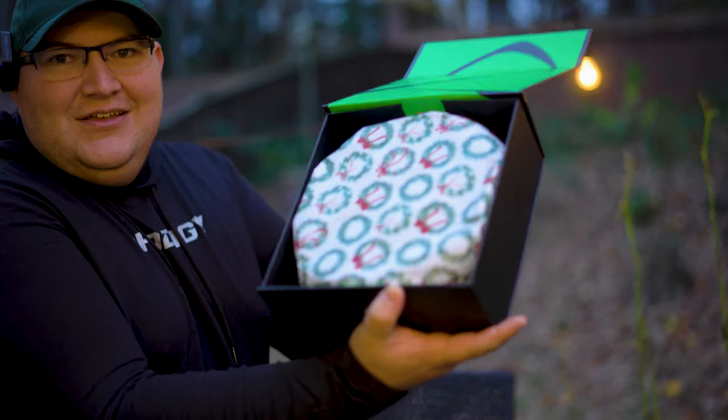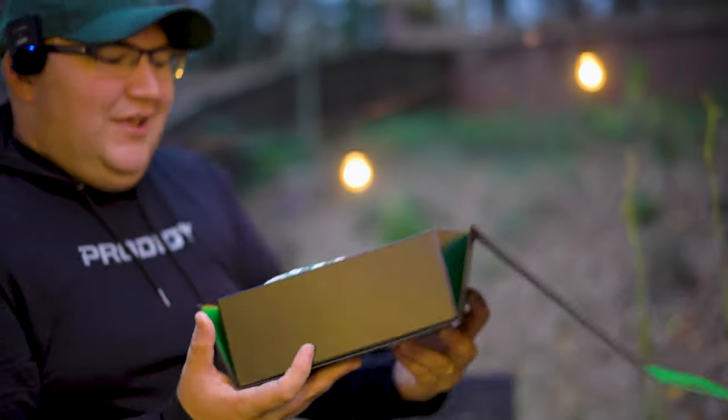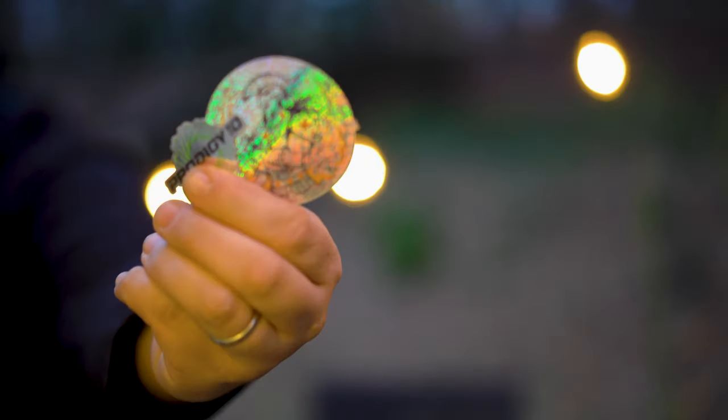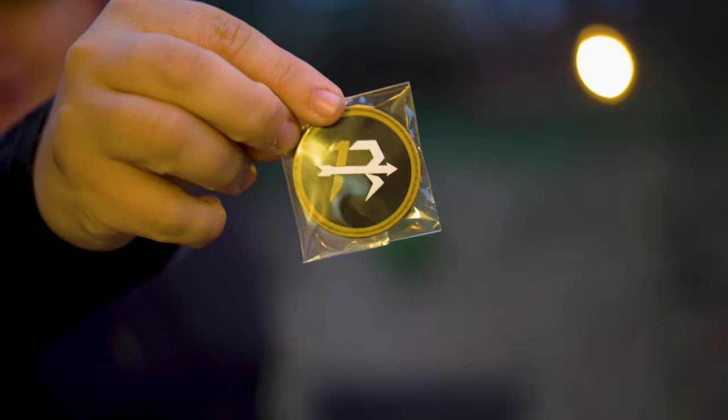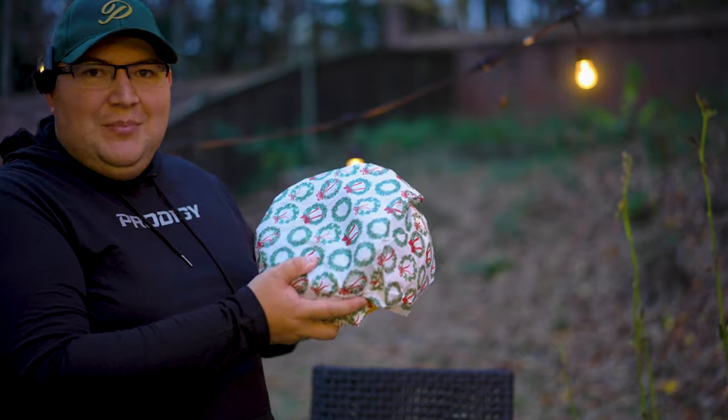There is a little cheat sheet that comes with it as well. Some Prodigy subscription boxes have these sweet magnetic boxes — they are so cool. Let's open it up. Check it out — Christmas wrapping! Pretty cool, Christmas came early. We've got a couple stickers and an Isaac Robinson patch. Definitely going to be putting some of these stickers on my water bottle. Let's unwrap the discs.